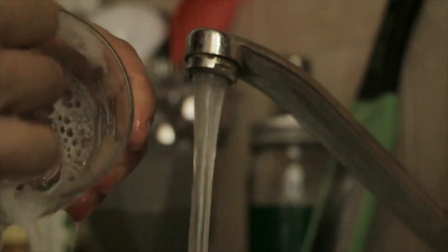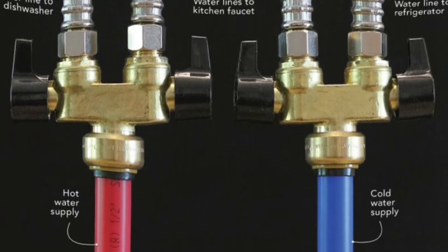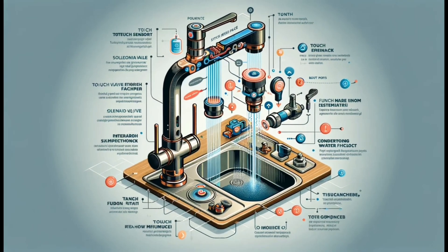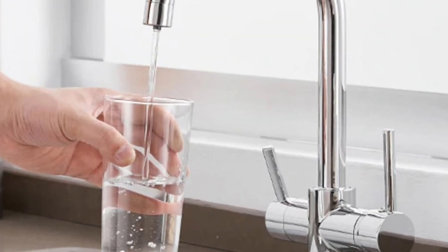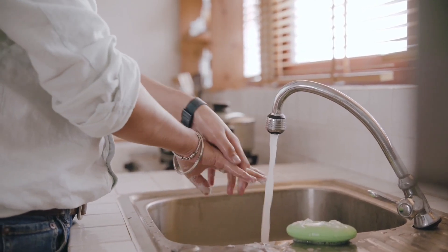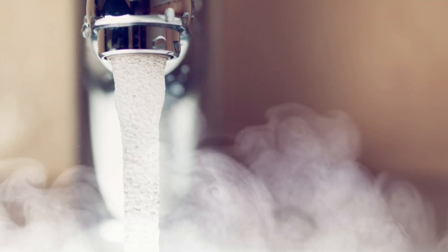A kitchen faucet typically operates through a combination of mechanical and hydraulic mechanisms. Here's a basic overview. The faucet is connected to both hot and cold water supply lines under the sink. Most faucets have either a single handle or dual handles. Single handle faucets control both temperature and flow rate with one lever, while dual handle faucets have separate controls for hot and cold water.